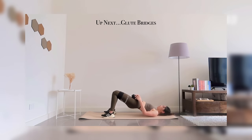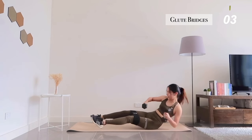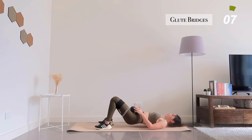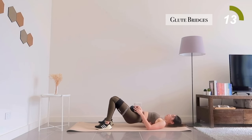Next up, glute bridges. Grab your weights and place them on your pelvis in a comfortable manner. The resistance band is optional, so don't need to rush over for your resistance band if you do have one. You can try that out next time when you feel like taking things up a notch.